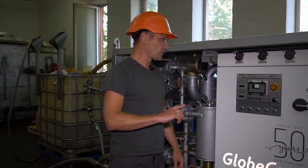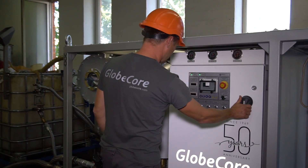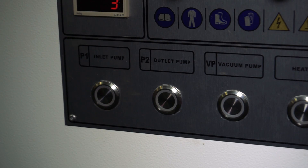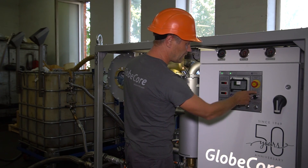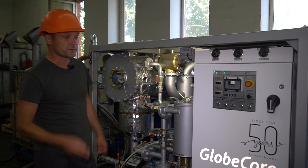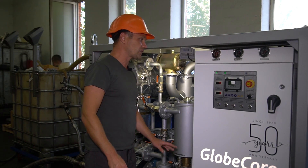Let's see the control panel. It has only five buttons: one for the inlet pump, one for the outlet pump, one for the vacuum pump, one for the heater, and a switcher for the heater. The heater has three sections, so this is another advantage.